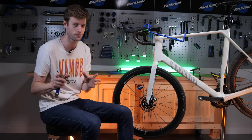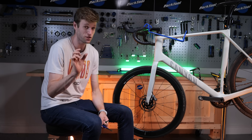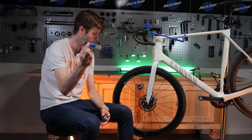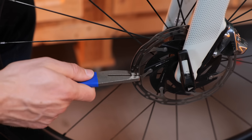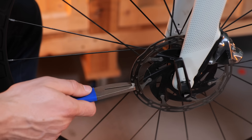It could also be the case that the rotor is slightly bent. If it's just a little bit bent, you can often bend it back. Park Tool have a tool which is brilliant for this job. You can simply find where it is bent and then use the tool to bend the rotor back so that it is straight again.